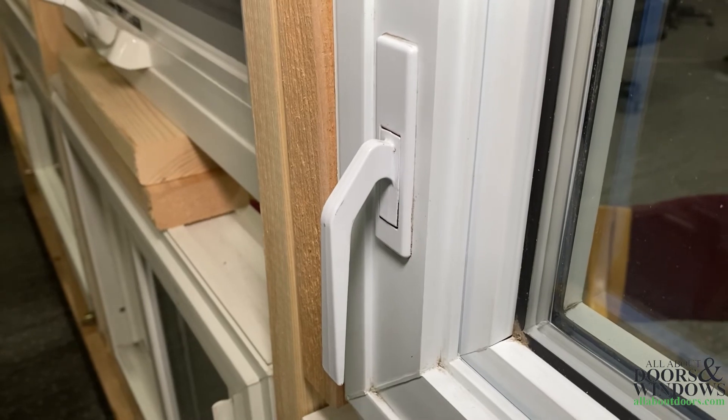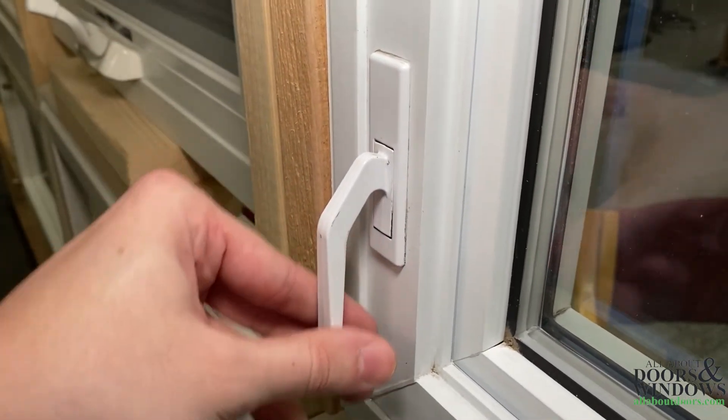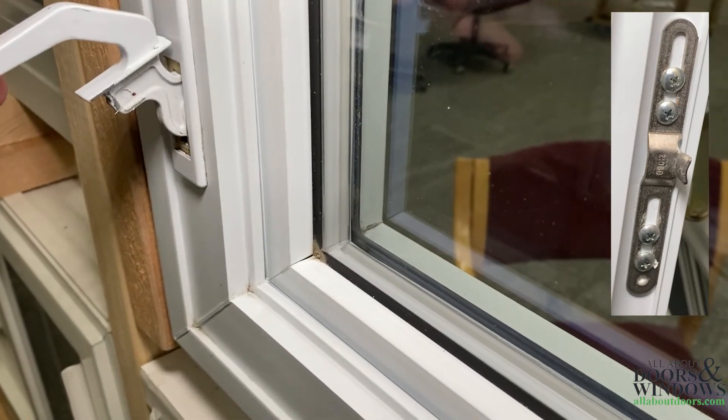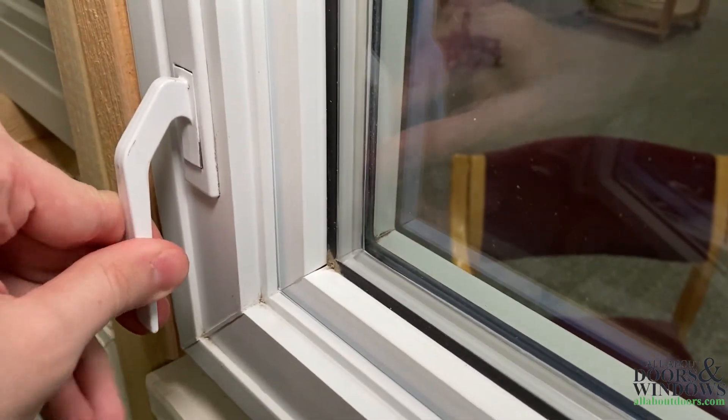Most awning windows will have locks similar to this one, and it incorporates the lock handle and the bezel. The lock engages a receiver called a keeper, which creates the seal of the window.